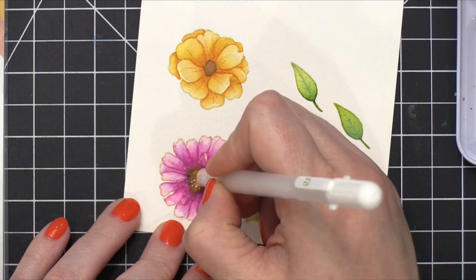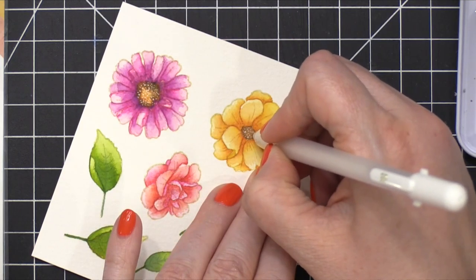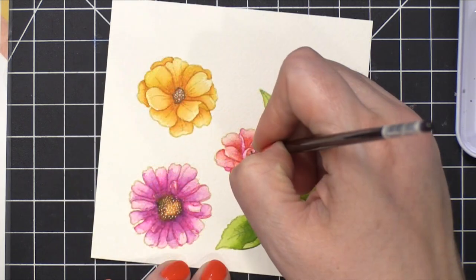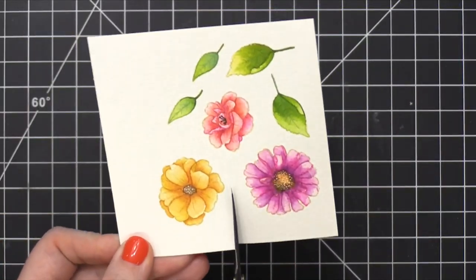After everything was dry, to finish off the flowers I took a white Jelly Roll pen — this is a number five Jelly Roll pen, so it's the smallest version of the white Jelly Roll pens. I did that in both centers of the flowers. Then for the red flower, I mixed up kind of a brownish black shade and just drew in those center areas.